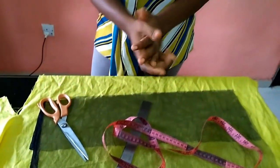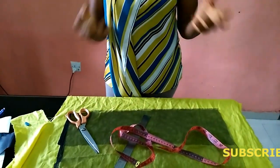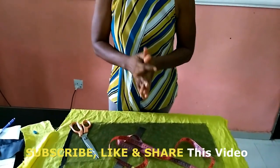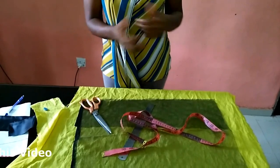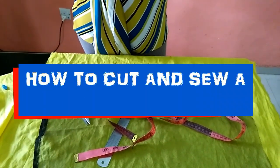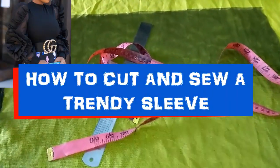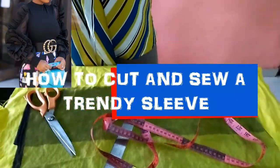Hello everyone, welcome back to Stylish Nida YouTube channel. I want to say thank you to all of my subscribers, my old subscribers and the new ones — thank you so much guys, I really appreciate you. I appreciate the likes, the shares, and the thumbs up. So today I'm going to be teaching you how to cut a trendy sleeve.